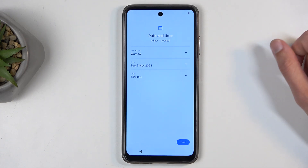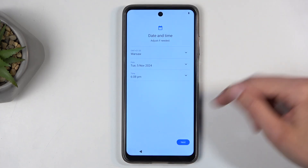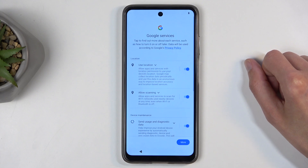So here we have the date and time. You can fix it up if you want to — I don't. I'm just going to select next. I'm going to connect to the network later on anyway.